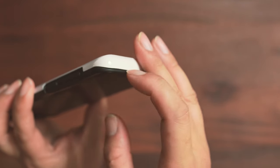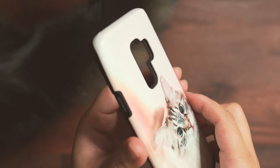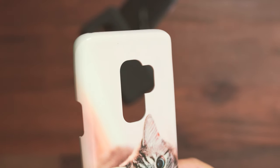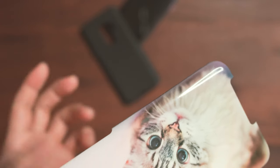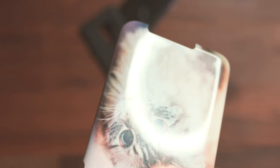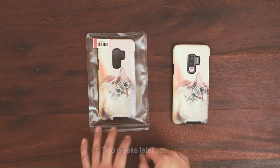Upon further investigation of the case, the reason it's not fitting nicely is because the case itself is wrapped around that area — if you take a closer look you can see the wrap. I'm going to contact Shutterfly customer service and see what they can do. On the other side it fits fine because there's no wrap there. I assume maybe they heated up the case during printing and that's how they damaged the top area, which is not good because it won't offer as much protection as if it fit properly.